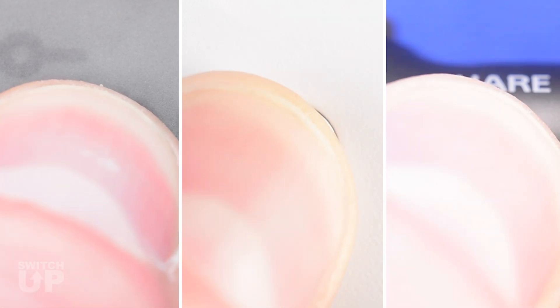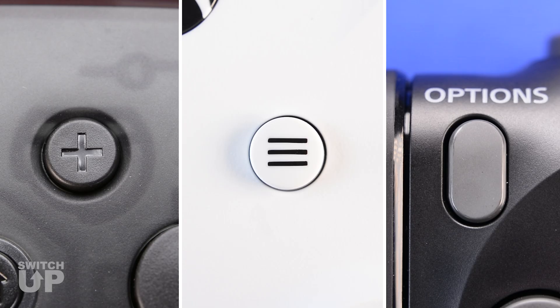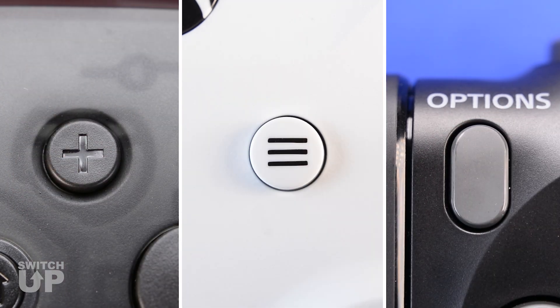Hold minus until you feel a rumble and the Mode Select LED changes to white to enter menu mode. Tap the button on your controller that you would like the Macro Recorder to use. The default is plus,